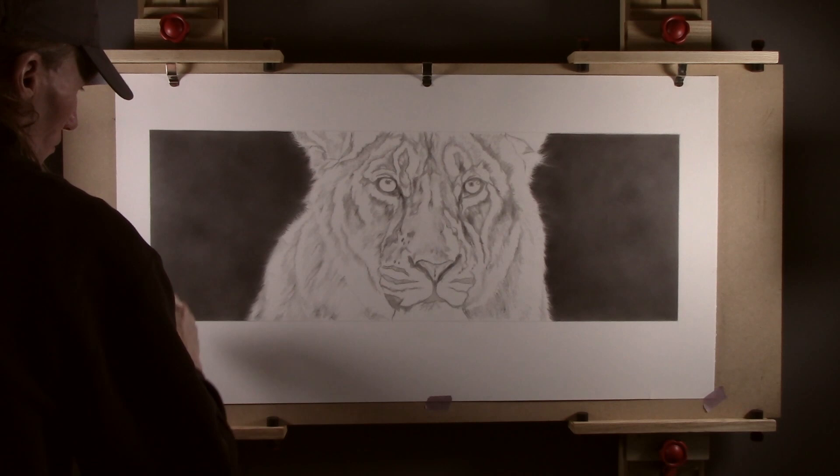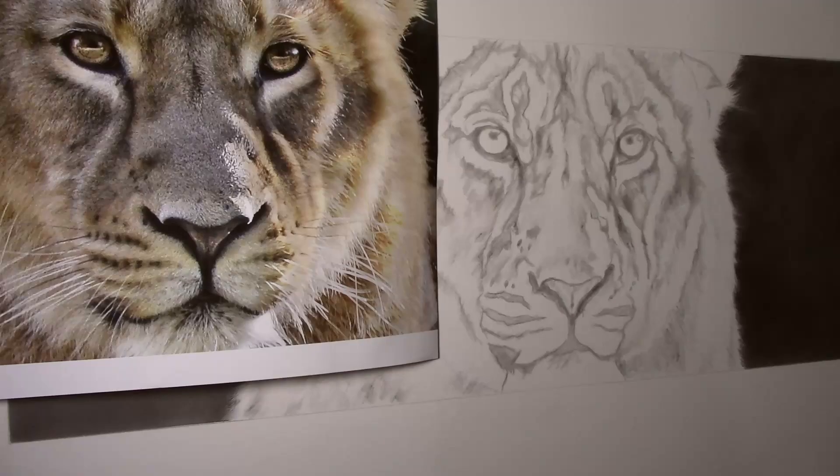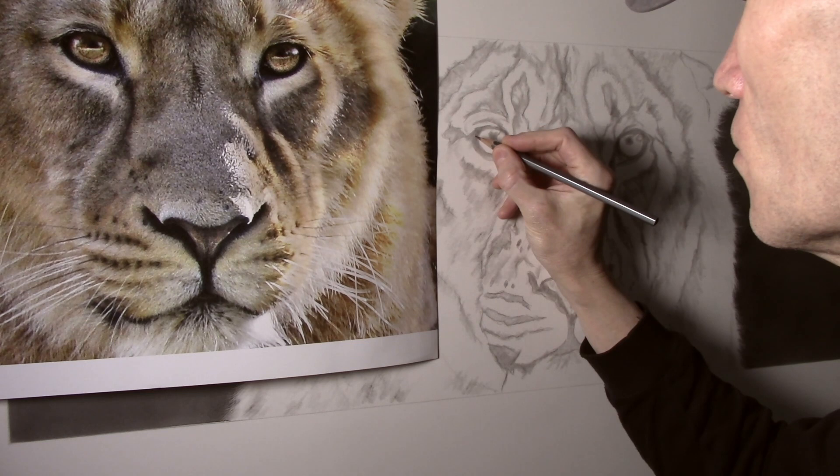Welcome back to the channel. In the last video I showed how I go about applying a background. This time I will move on to what I consider to be one of the most important parts — the eyes — as these help to give the picture life.